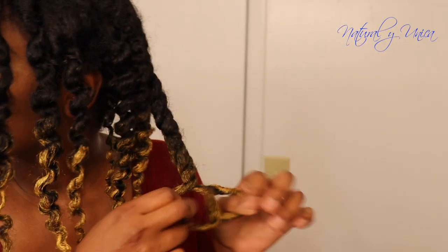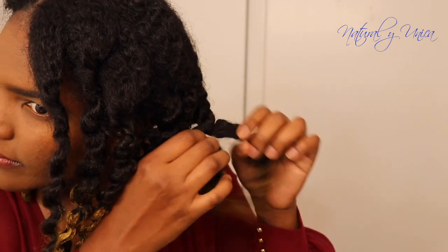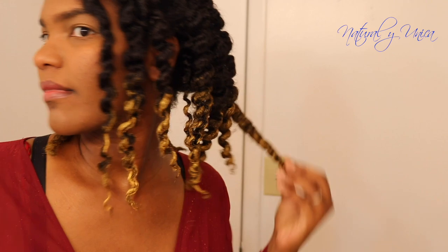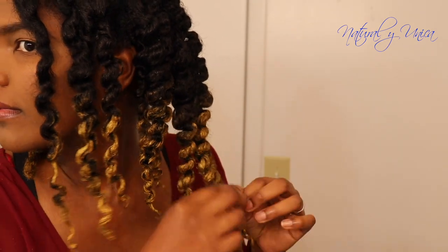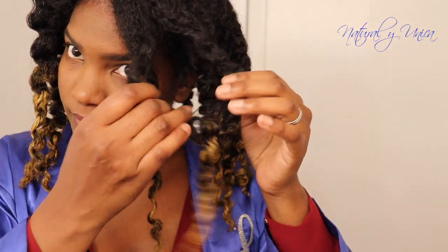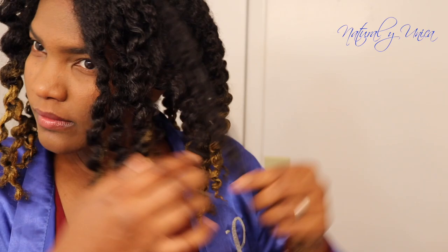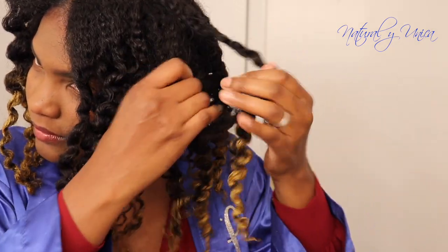Pude lograr algo que no había hecho anteriormente — es un estilo muy diferente con twist y me encanta. So as you can see I'm getting the twists out, and this is not the final look I'm going to show you. Tuve que ponerme la bata para no manchar mi ropa, so I had to put this robe on in order not to stain my clothes. Lo que voy a hacer es separar cada torcedura un poquito más con cuidado para tener más volumen. What I'm going to do is separate each twist a little bit more, carefully, so I can get more volume.